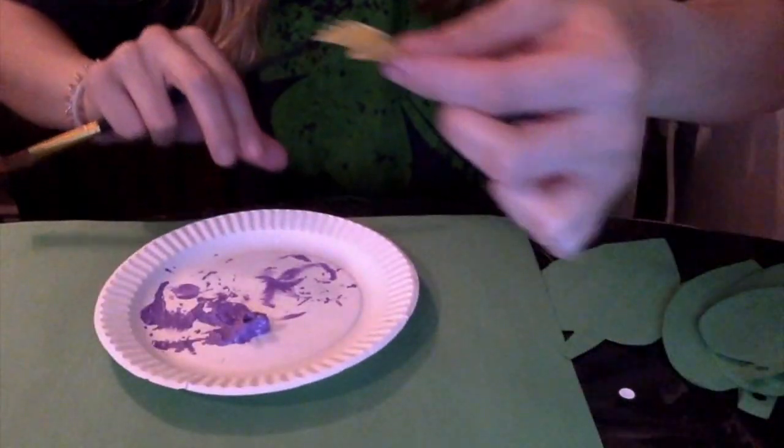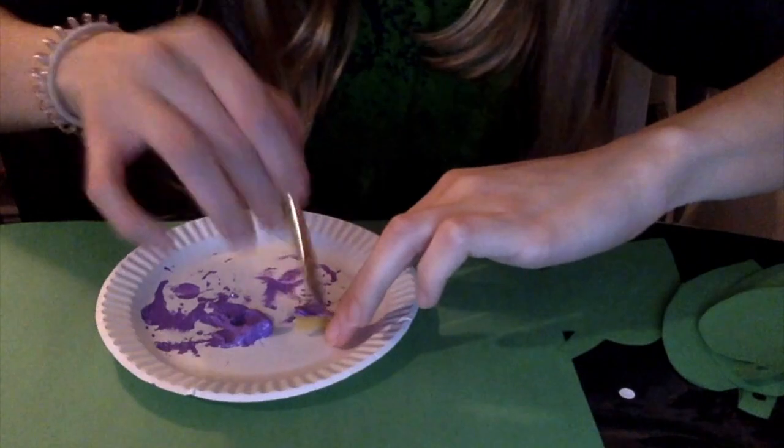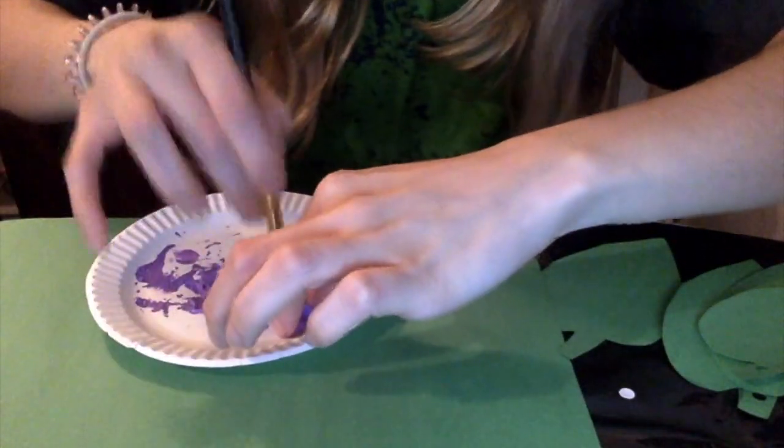Now I'm going to show you another one — I'm going to color the butterfly. I'm going to color the butterfly purple, just paint it, then put it to dry.